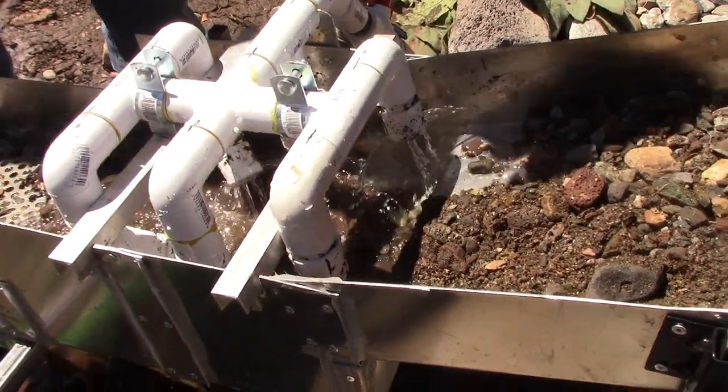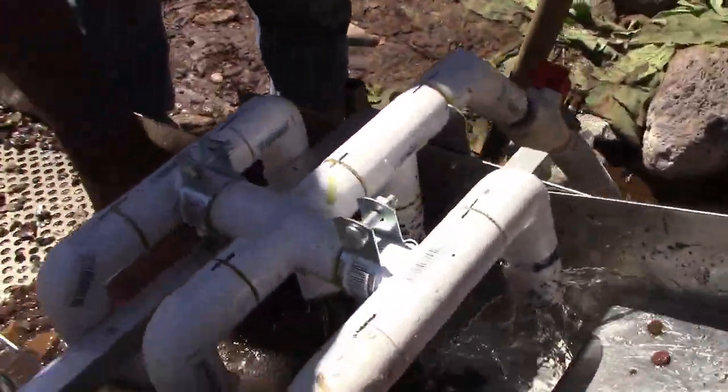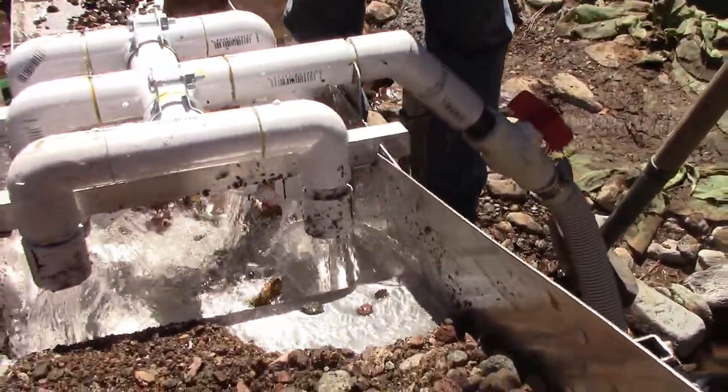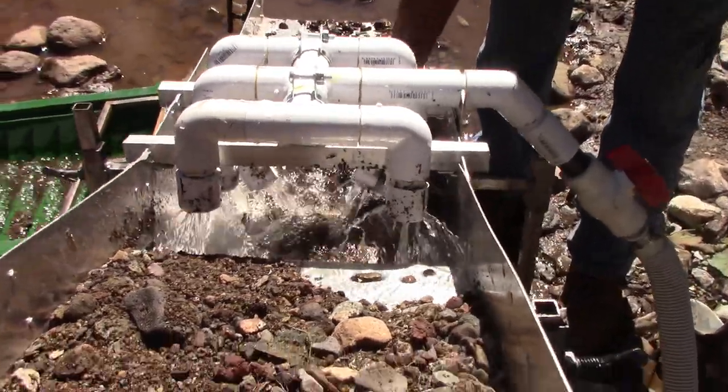This really shows how slow my water is right here. That is a 2,000 gallons-per-hour pump, but that's not 2,000 gallons an hour coming through.